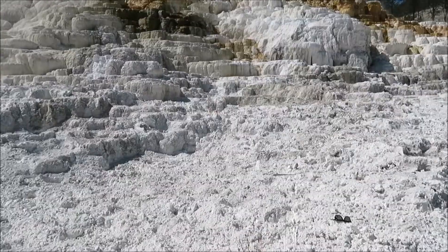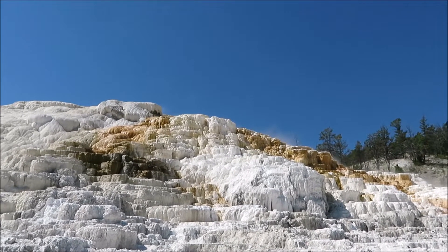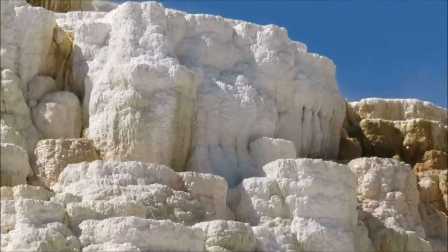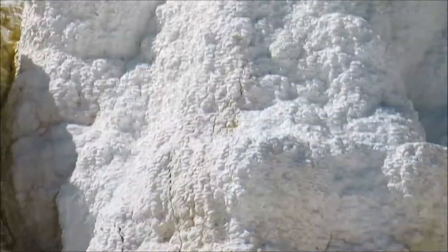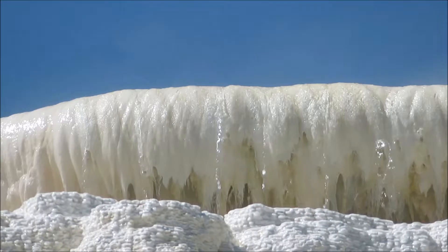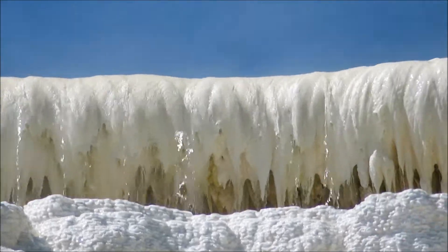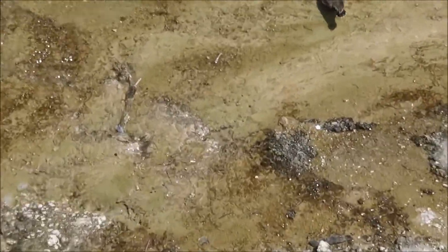Let's see if we can get the temperature of that. There we have some wildlife checking out the spring.